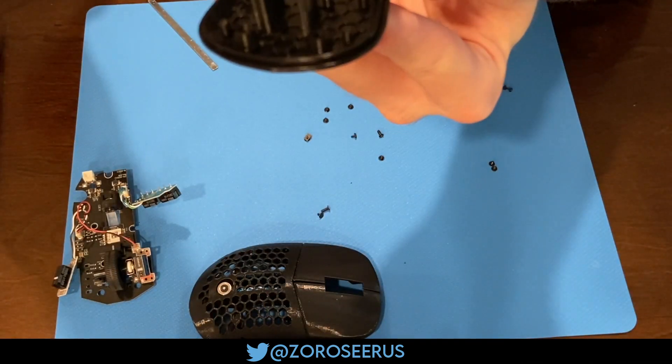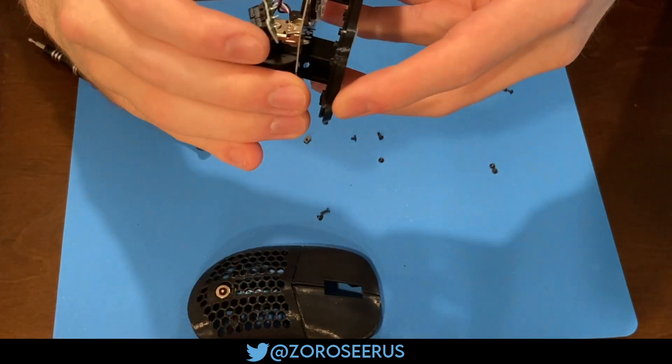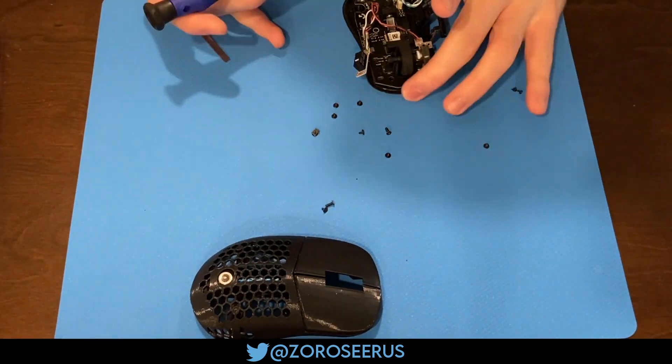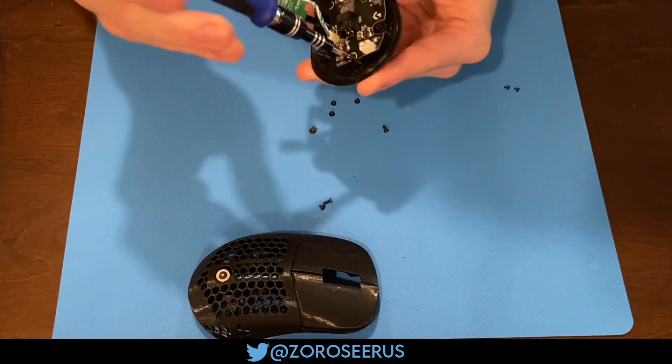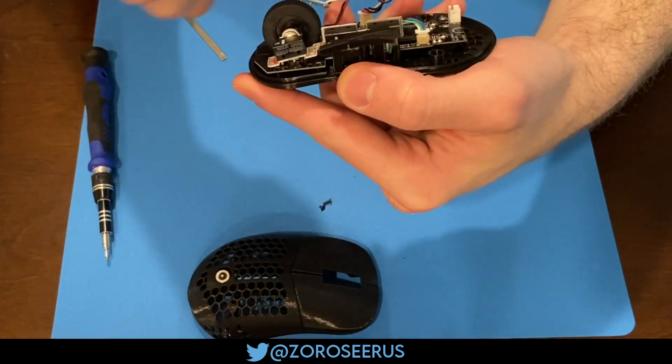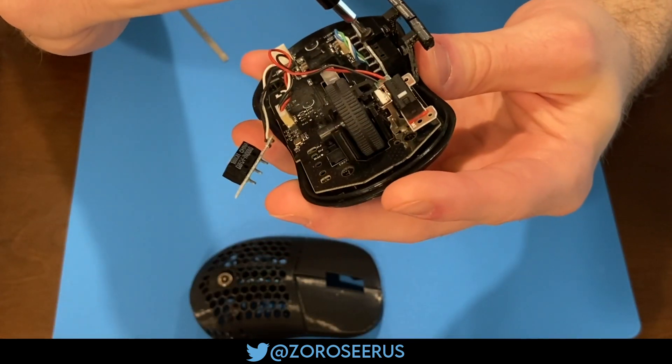You can see my front side button is a little loose here, so I'm tightening it up. Slide the PCB into place now — just make sure your on/off switch doesn't fall off. There are four PCB screws you'll put in. Slide the side button PCB down and back, and use the screw that came off the side buttons on the G305.